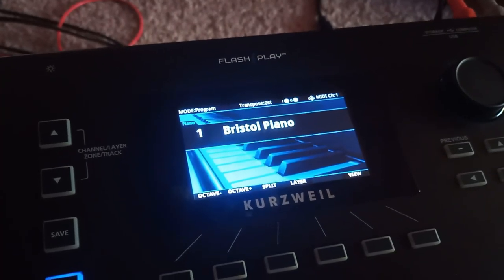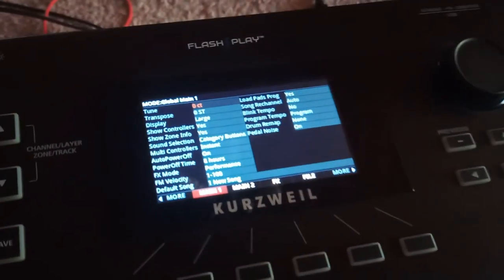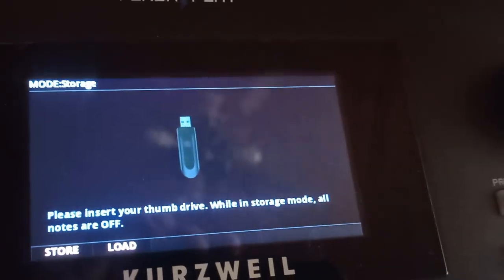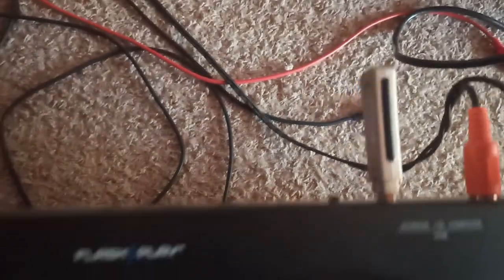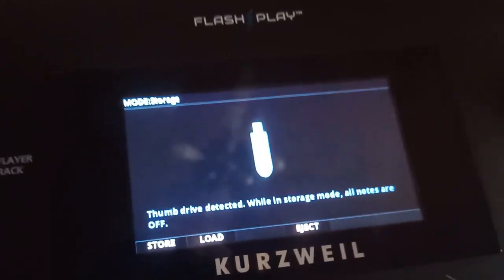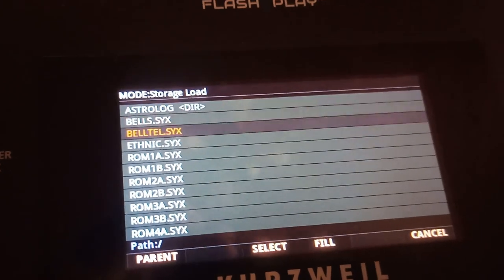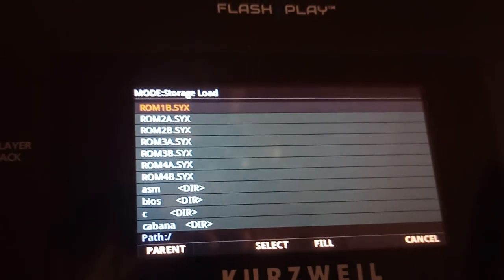Once you have the SYX files on the thumb drive, go to your K2700 and hit the Global key, then hit the File tab. It's telling you to insert a thumb drive, so go ahead and stick it in. It should recognize it — thumb drive detected. Hit Load, and now we're on the screen that lists all the files in the root directory of the thumb drive. Scroll down and go to rom1b.syx.